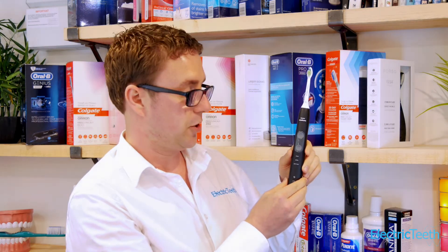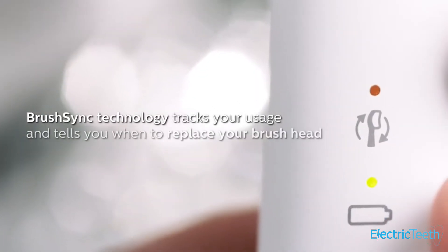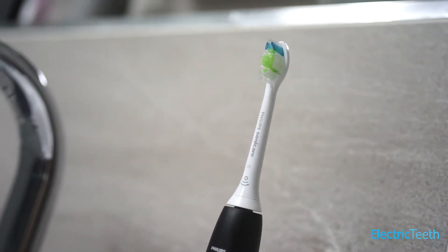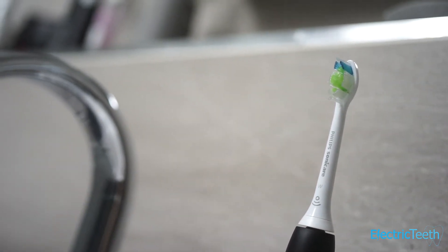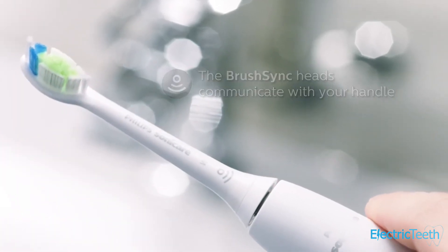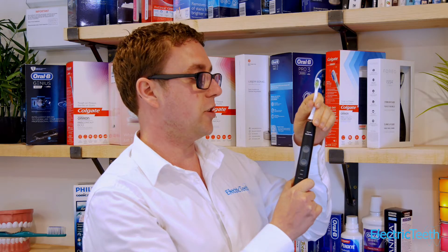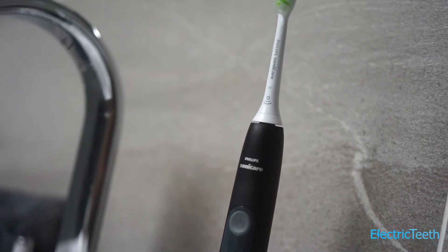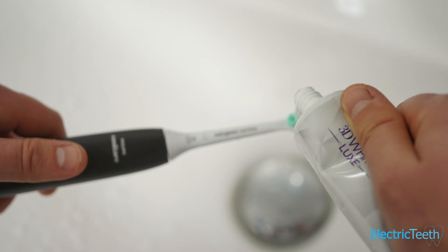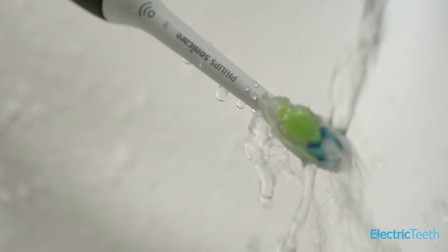A particularly unique feature of this brush is something called Brush Sync technology. There's an icon on the front of the brush handle which will light up amber when the brush head is due for replacement. It's a replacement reminder service managed by an RFID chip built into the specialist brush heads provided with the 5100. It's a very nice touch to stop you using your brush head for longer than you should, and the clear amber light makes it obvious when to change.